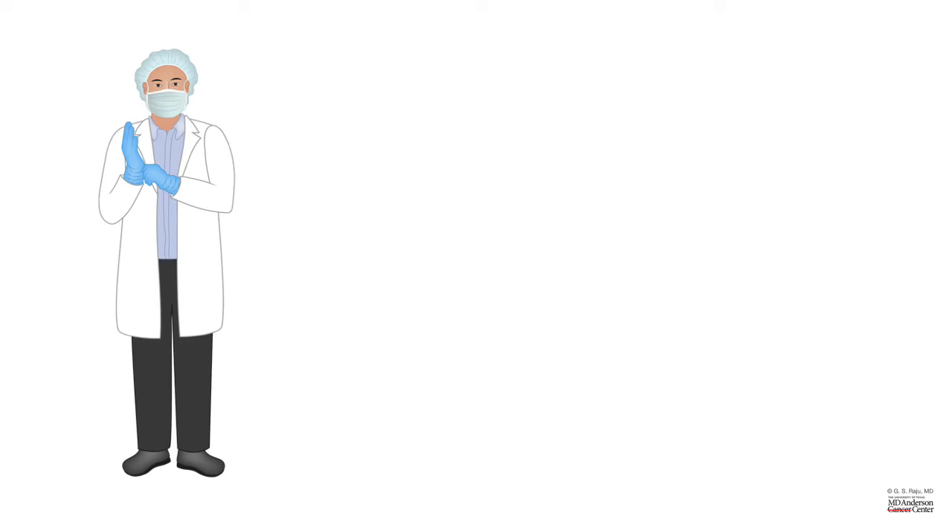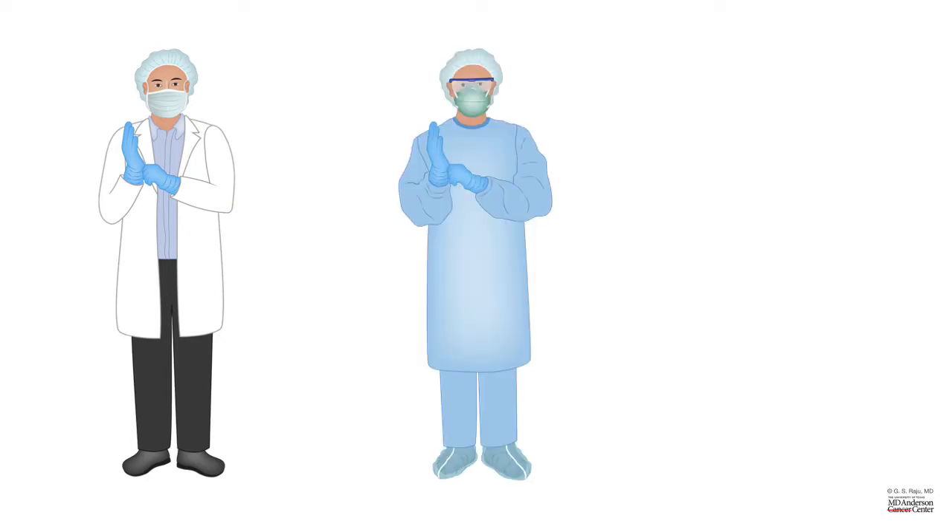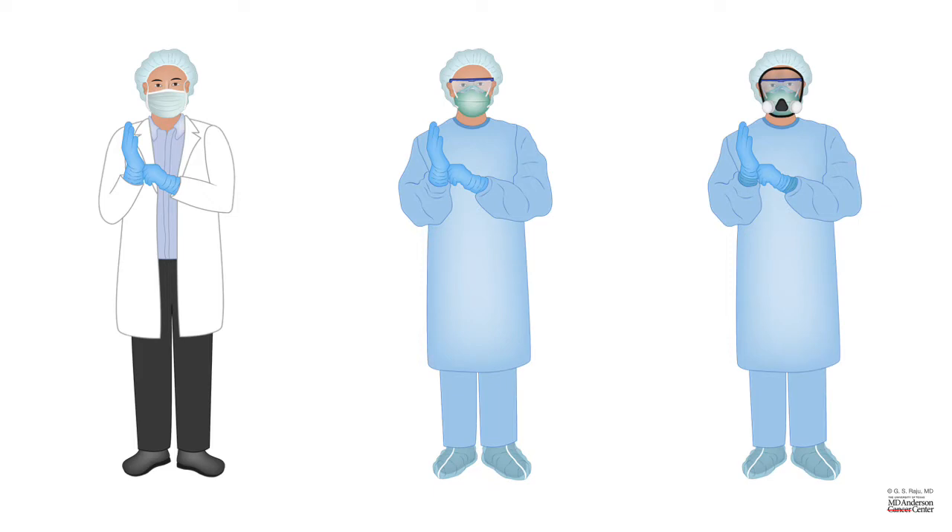Depending upon the type of infection, the PPE requirements vary. As you can see here, this is level 1 PPE consisting of mask and gloves. Level 2 PPE consisting of gown, gloves, as well as an N95 respirator. And level 3 PPE — again the same gown, gloves, and a special type of respirator. For level 2 and level 3, they also wear hair net and shoe covers.